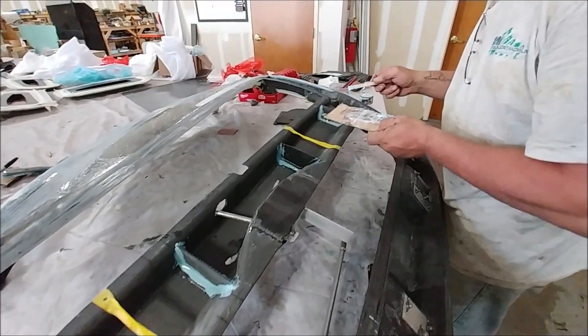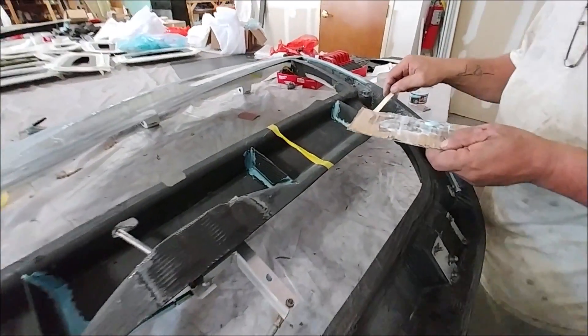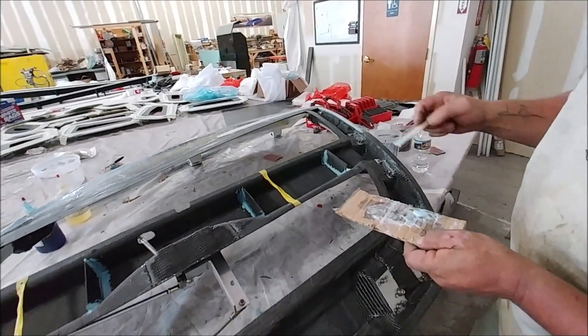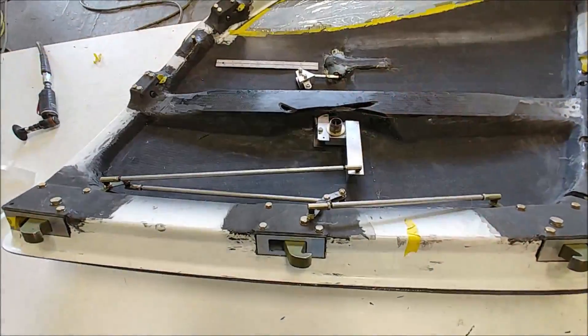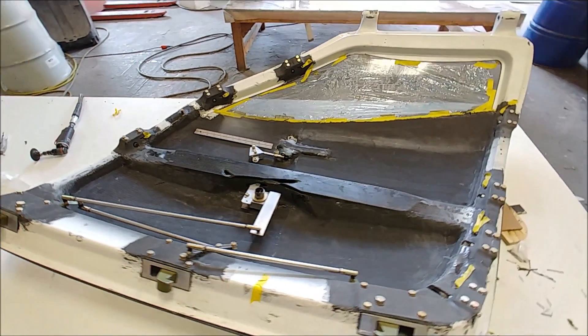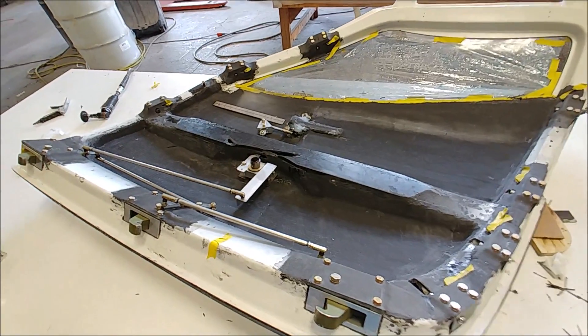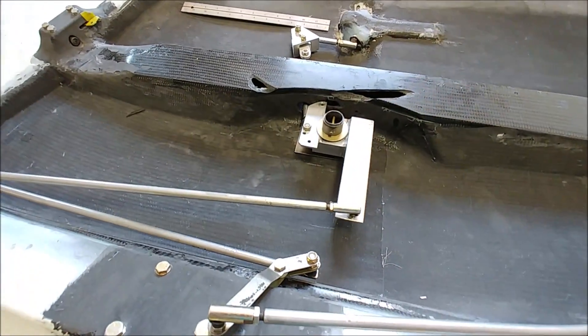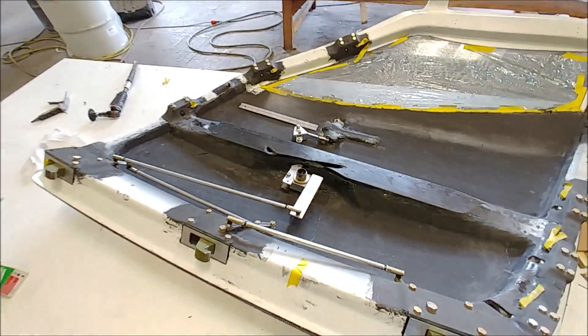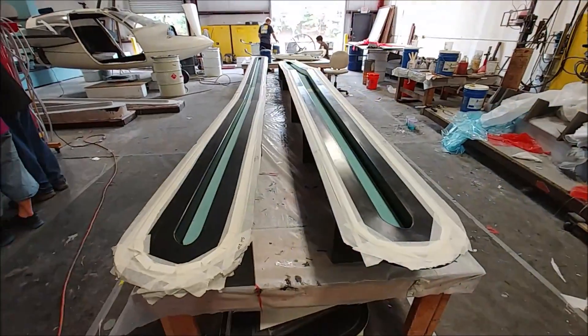Moving over to the other door now: the window was bonded in, so it was time to get things ready to bond the actual skin on. Jim and Jeremy were putting in these little fences for later on if we need them. There's the other door now with the hardware put back in place, slowly moving along, and the over-center mechanism is actually working pretty nicely.